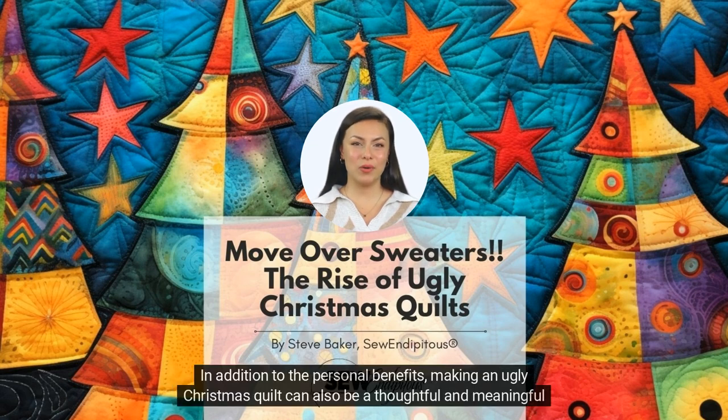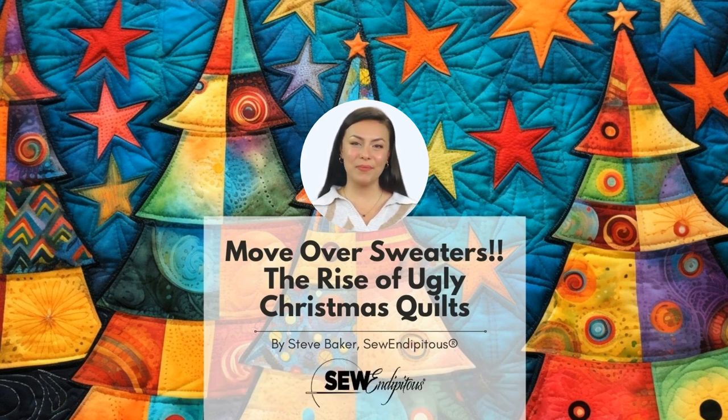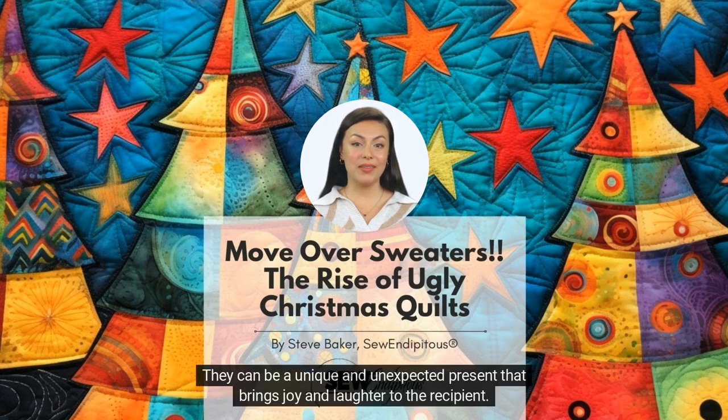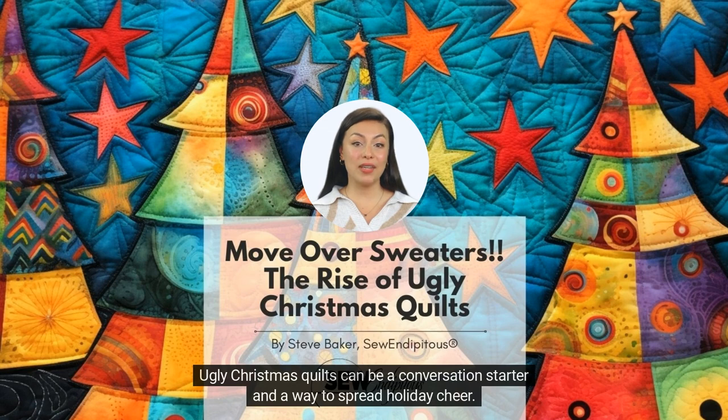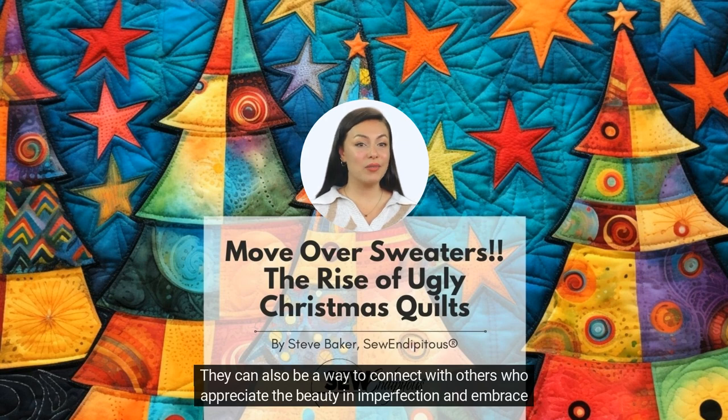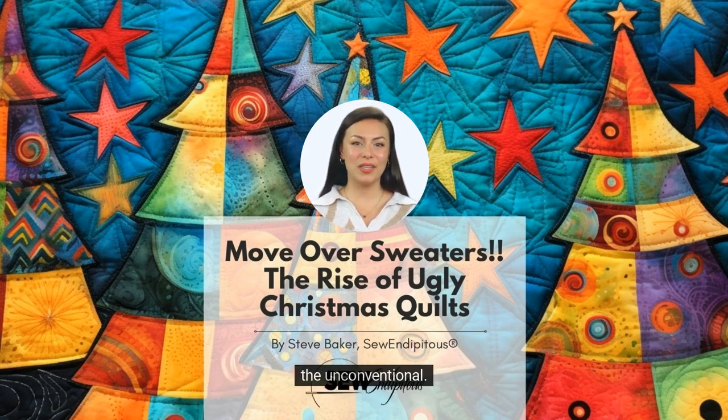In addition to the personal benefits, making an ugly Christmas quilt can also be a thoughtful and meaningful gift. While some may find the term ugly off-putting, these quilts are often made with love and care. They can be a unique and unexpected present that brings joy and laughter to the recipient. Ugly Christmas quilts can be a conversation starter and a way to spread holiday cheer. They can also be a way to connect with others who appreciate beauty in imperfection and embrace the unconventional.